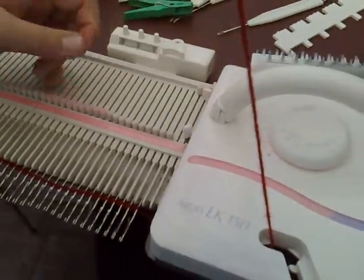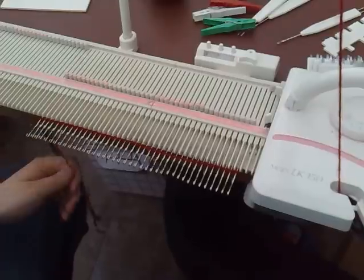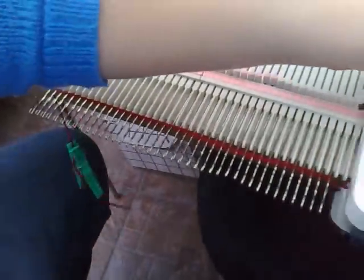If you can knit the first row before hanging the comb, do that. If you can't, you'll just have to try and hang the comb on here. I'm just going to attach a clip to the end so the yarn doesn't come loose, and then just knit your first row.